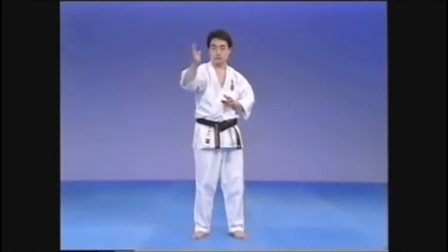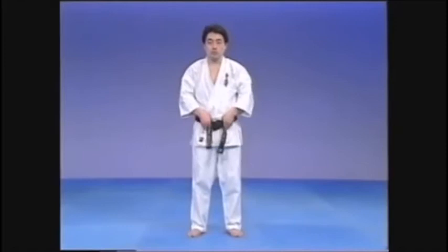In the roundhouse kick, the knee is elevated high to the side before turning in. Hold the belt at the front to keep the hands out of the way.